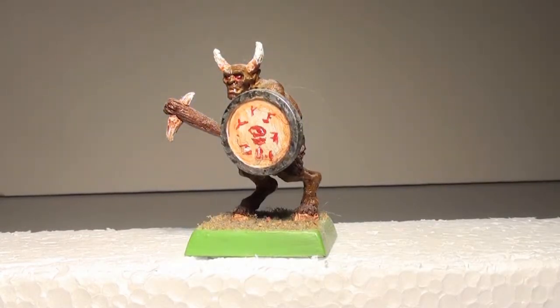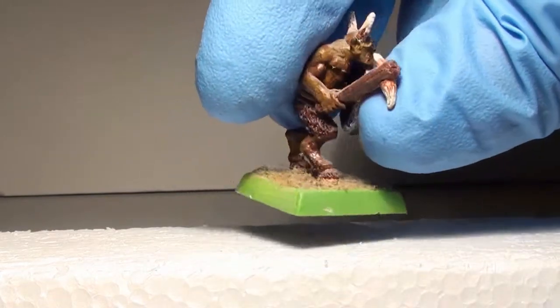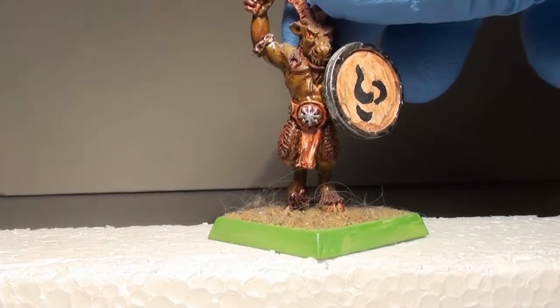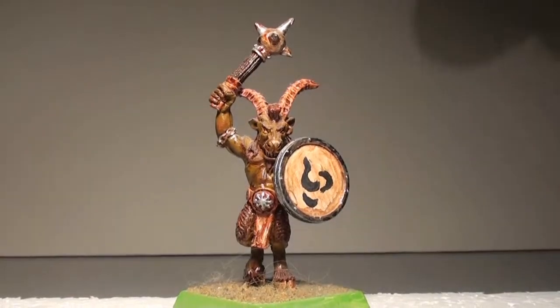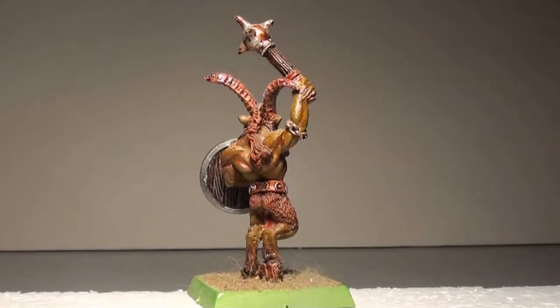Then I got into Warhammer Fantasy, so I did my Beastman Army. Again, some symbols. I tried to do the eyes a little better with the red, putting the actual spot in there — like a pupil or maybe the light reflecting. Using washes and highlights. Just one of my Beastmen — he's got the rust on his weapon. Again, rudimentary basing, just some flock and painted the base green.